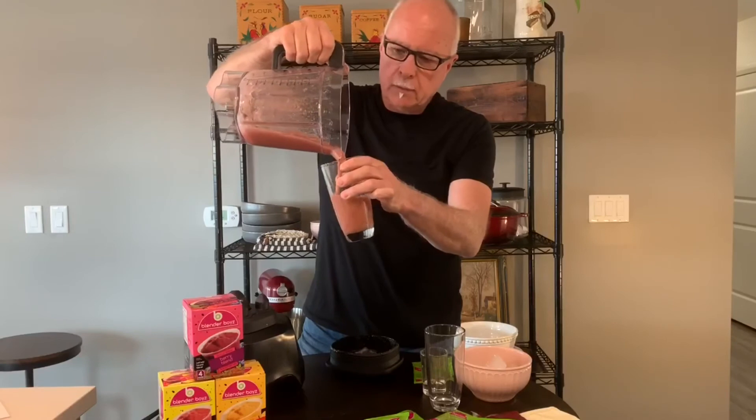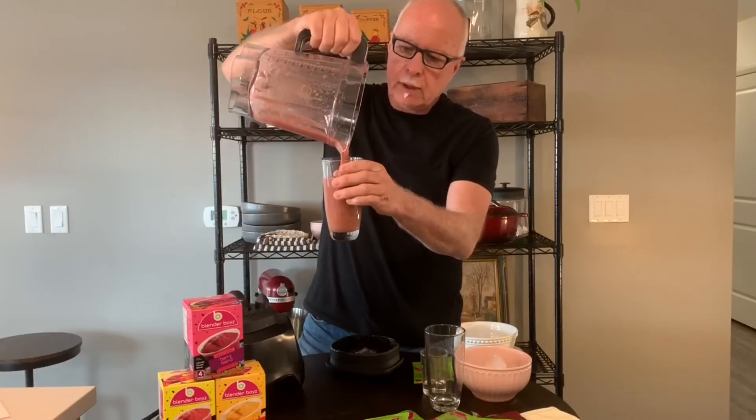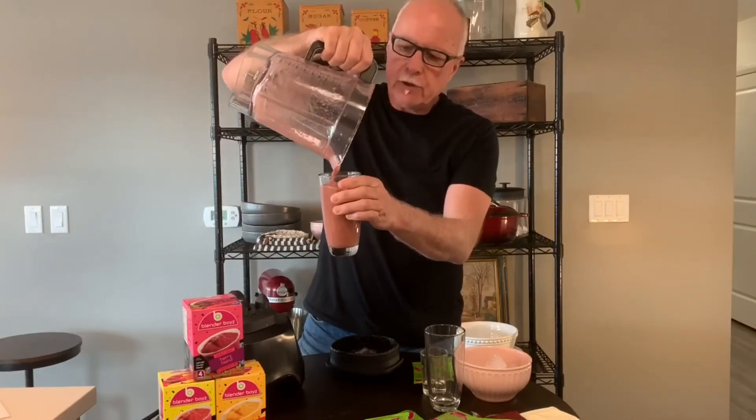And that's really all there is to it. And there is your Blender Boy's real fruit smoothie. Enjoy.